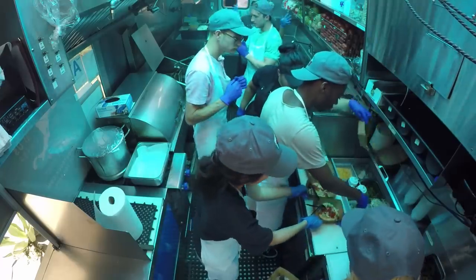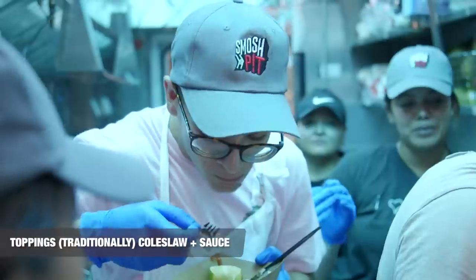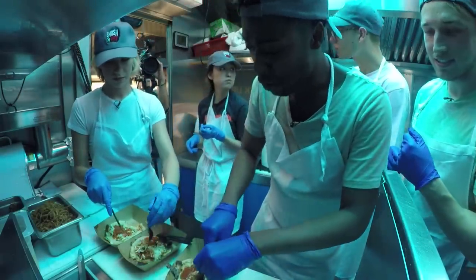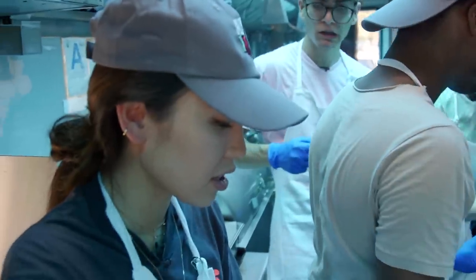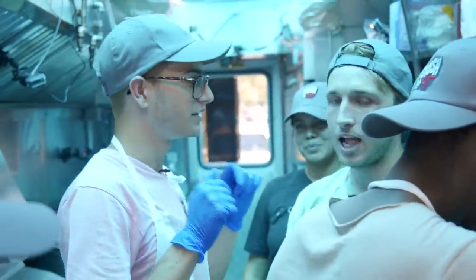Smells amazing. And then the toppings — traditionally, pupusas you eat with the curtido and the sauce. Anybody want a spinach one? Actually, I want to try the pork, bean, and cheese. This is the pork, bean, and cheese right here. Oh my goodness — Wendy, this is delicious. Thank you. Oh my god. We got the pupusa down, but that's not the only thing we'll be serving at lunch.